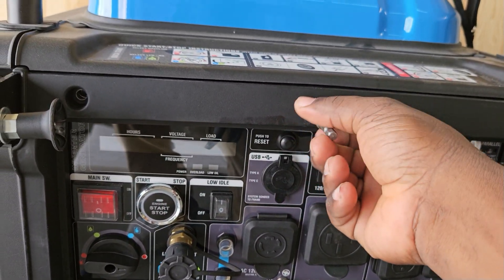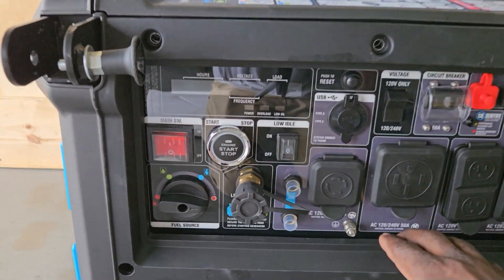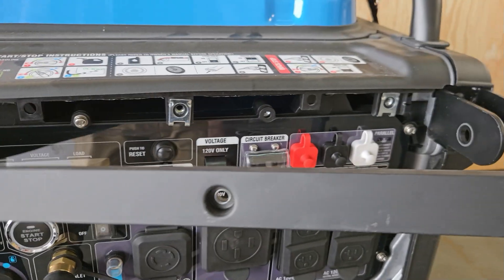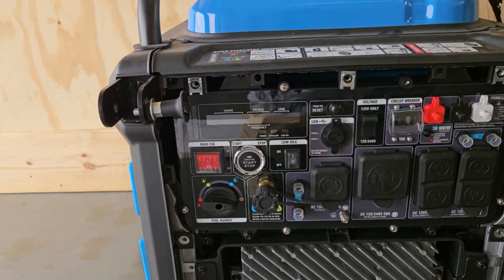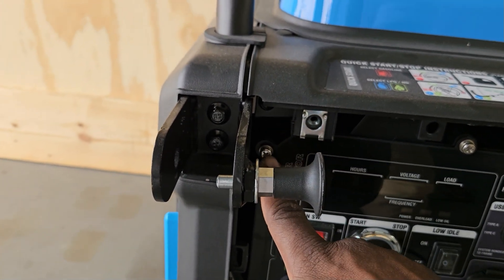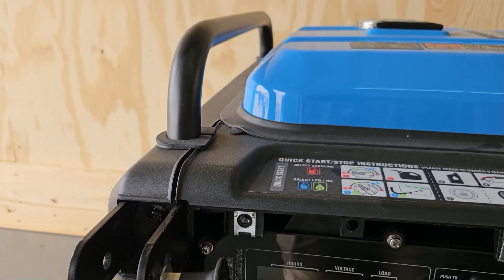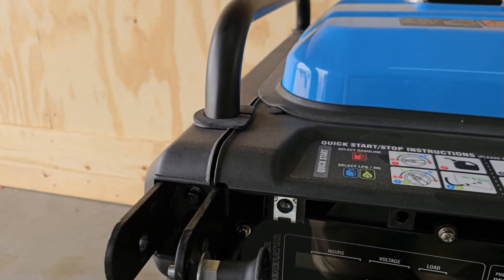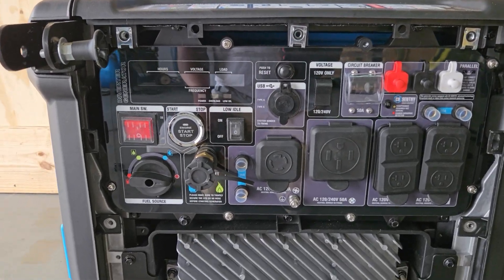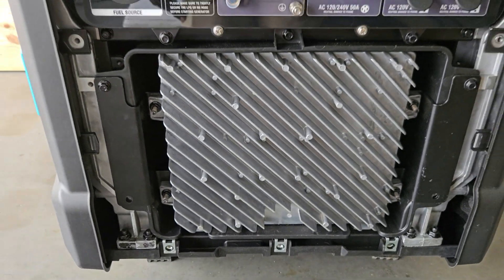Once you get all ten of the front panel screws off, just reach right here and pull it back. You'll have to twist to one side to get it off. You can remove this 14 millimeter screw to get better access, but I don't have to because I can just use a long screwdriver to get around it. Once the front cover is off, you have access to your display and your inverter on the bottom.